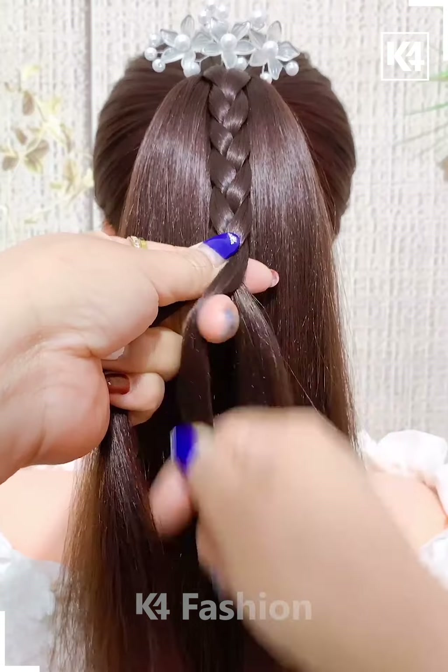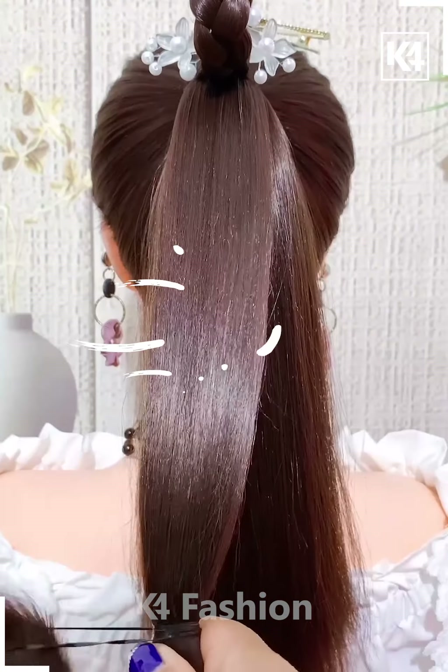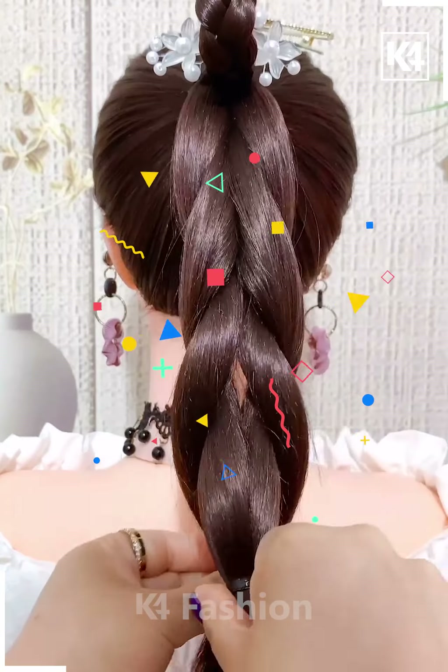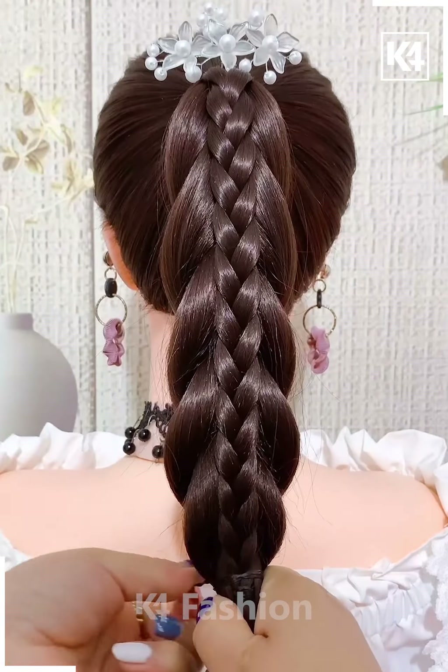Next we are making a thin braid onto a ponytail and then we are turning the ponytail into a simple and thick braid. As you can see how we are making the braid in a different style, and then joining the thick one and the thin one together, and it's ready.